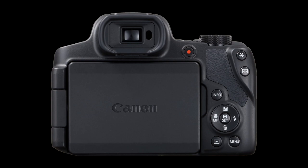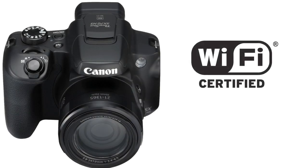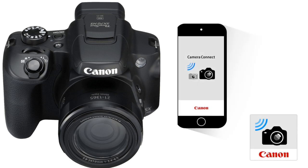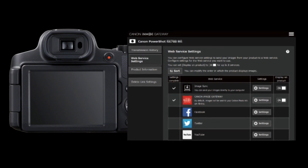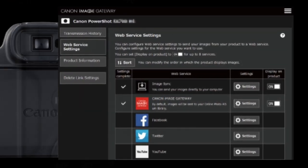The camera has advanced connectivity features. It utilizes Wi-Fi and Bluetooth, supporting iOS and Android devices when using the Canon Camera Connect app for remote control, remote live view, and easy posting on social media. After setting up the web services in the camera, you can upload and store your images in the cloud, or post directly to Facebook, Twitter, or YouTube.